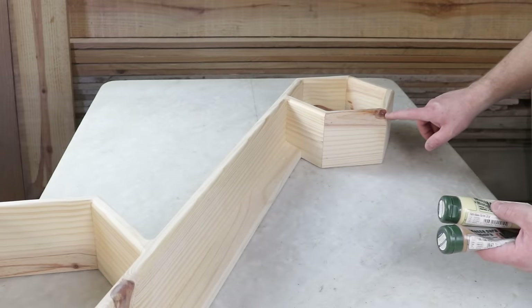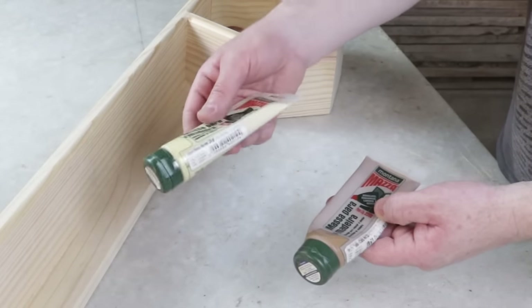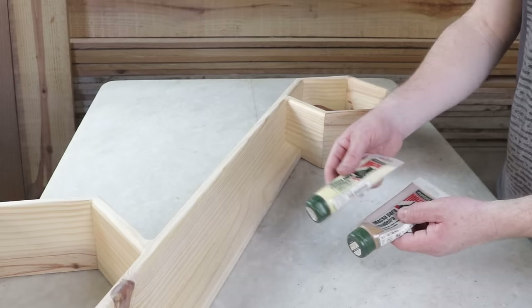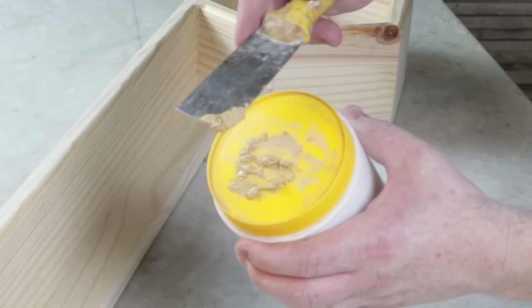To fill in some small gaps between some pieces, I'll use two wood putties — one in ivory and the other in brown. I'll mix the two using three parts ivory to one part brown. The mixture resulted in this color.